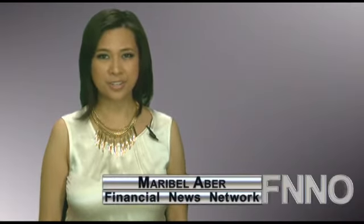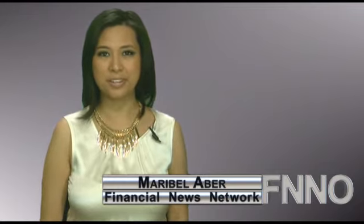3M closed flat at $85.86. For more news and analysis, stay tuned. You're watching the Financial News Network. I'm Maribel Eber.